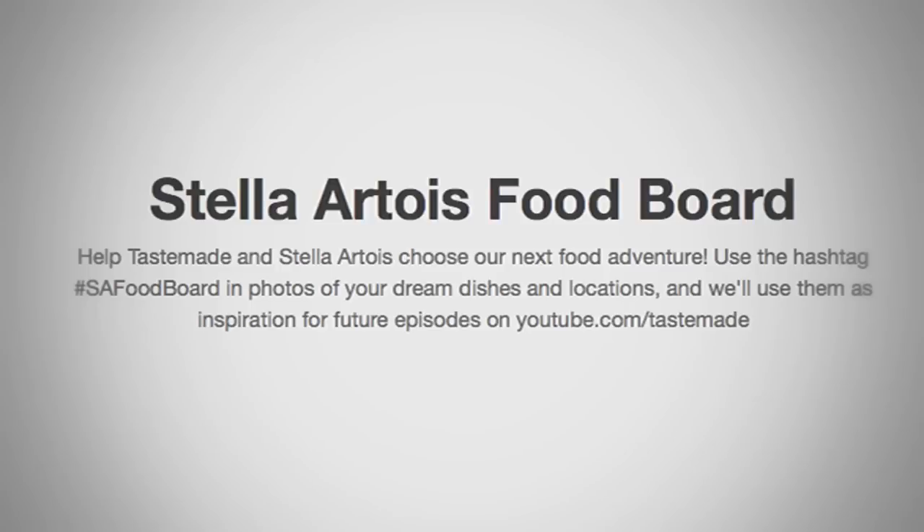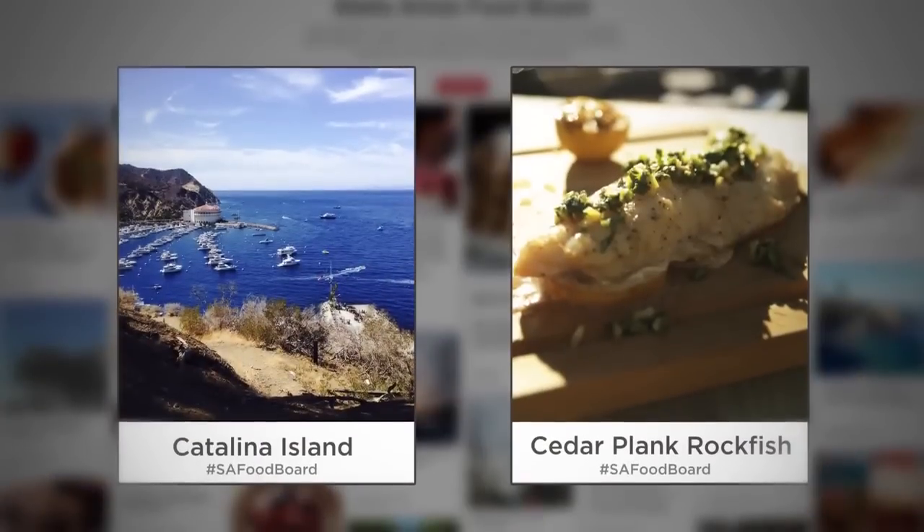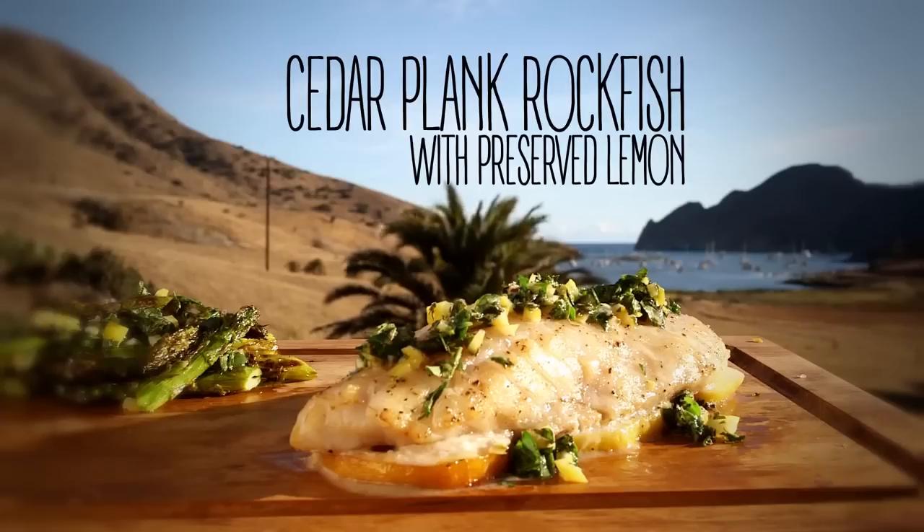Hey guys, Megan Mitchell here. We've been getting some amazing submissions to our Stella Artois food board. This week I was inspired by your pins to head to Catalina Island to grill some local rockfish with preserved lemons.